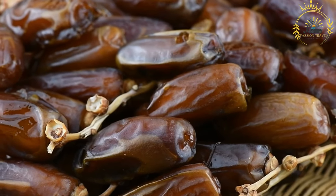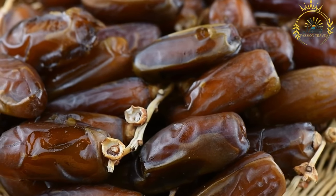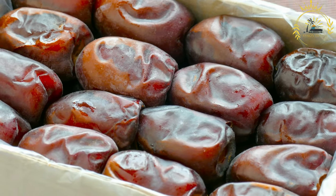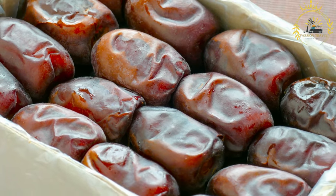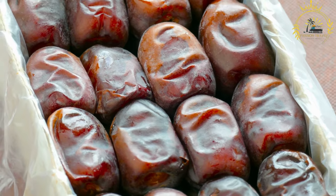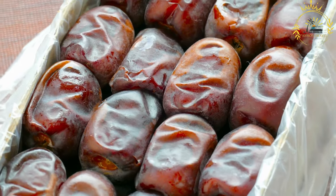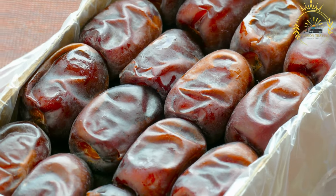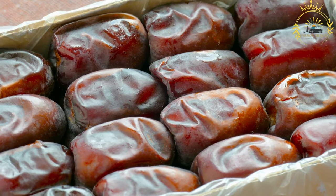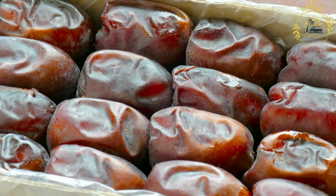Dates are packed with nutrients — they are a good source of fiber, natural sugars (mainly glucose and fructose), vitamins such as B vitamins and vitamin K, and minerals including potassium, magnesium, and copper. Due to their high sugar content, they are a quick source of energy. They can be enjoyed both fresh and dried: fresh dates have a softer texture and are less sweet, while dried dates are chewy, slightly wrinkled, and have a more concentrated sweetness.